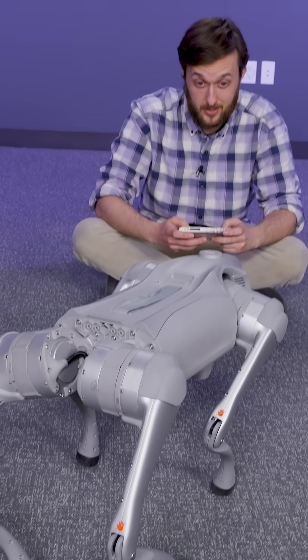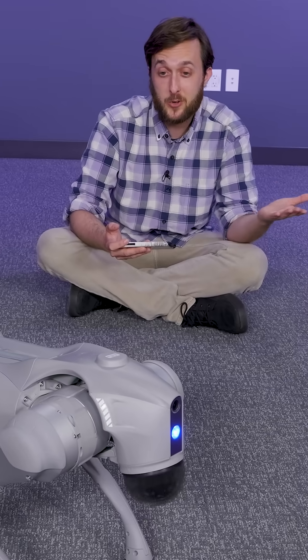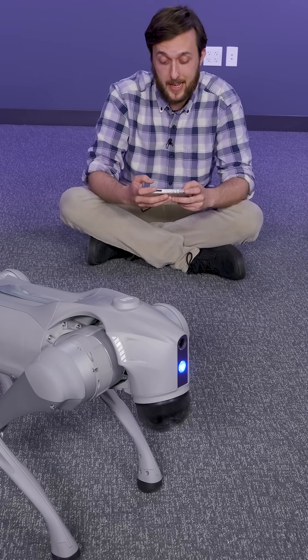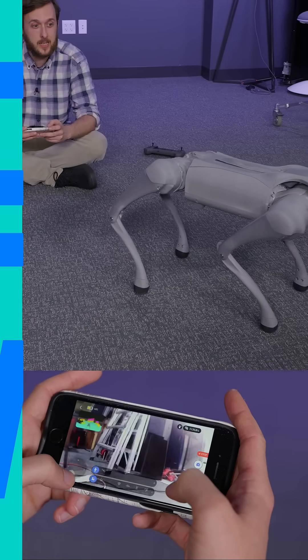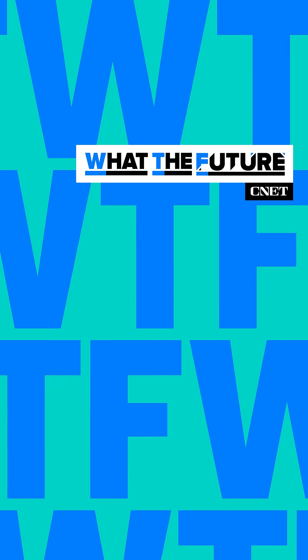I'm sorry about the rough start we had. It'll get better, I promise. There you have the Unitree Go 2 Pro unboxed and set up. There's a little bit of a learning curve to this thing, so I have some practicing to do before we start testing it tomorrow.